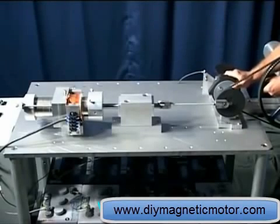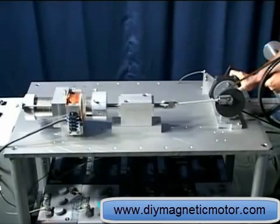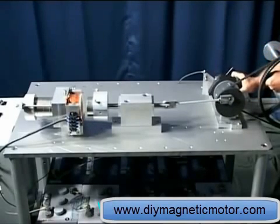This mechanism is at its weakest point in power production — hardly any leverage at all. As it gets to its strongest point, about that position, the magnetic force is getting weaker and weaker.